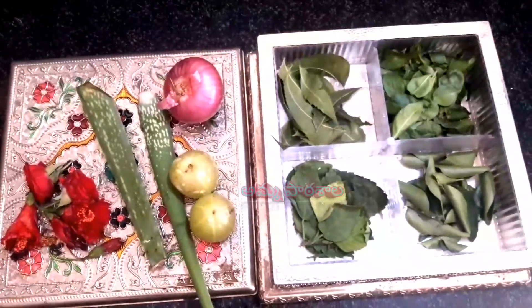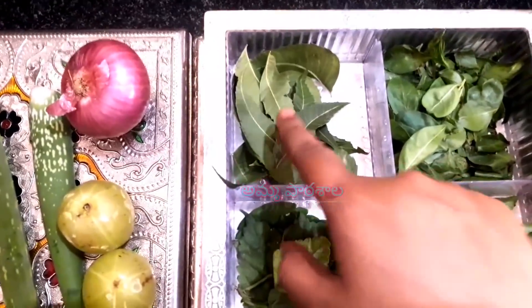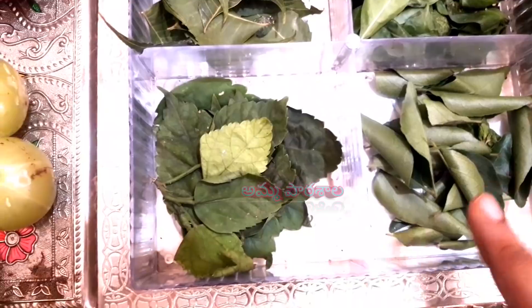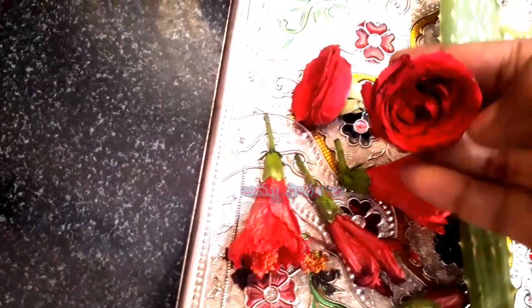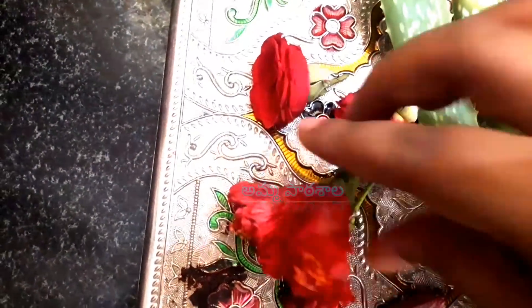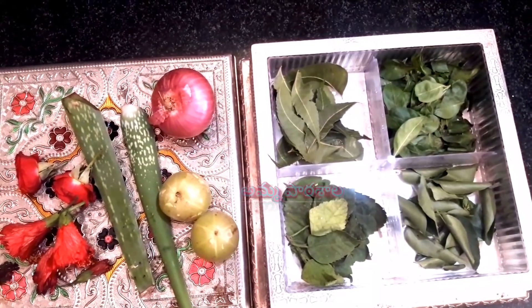We are going to prepare this magic hair growth oil. We will add 4 ingredients step by step — adding 1 ingredient at a time into the pan. We will also add vitamin E capsules for this oil preparation. Let's get started.